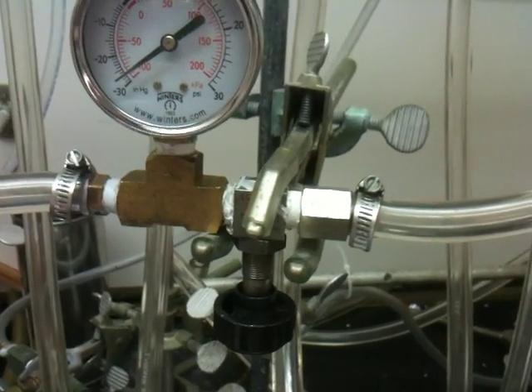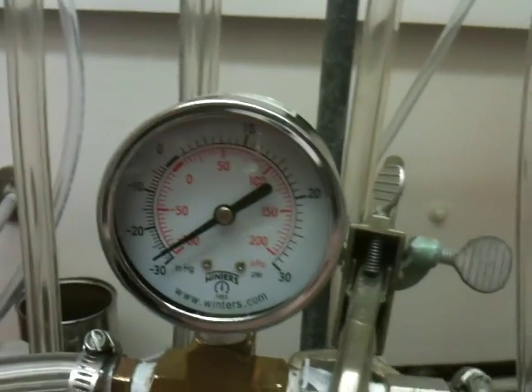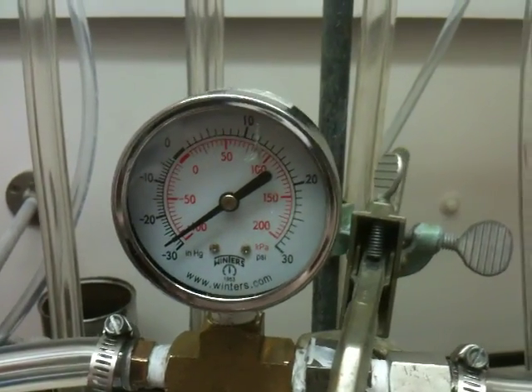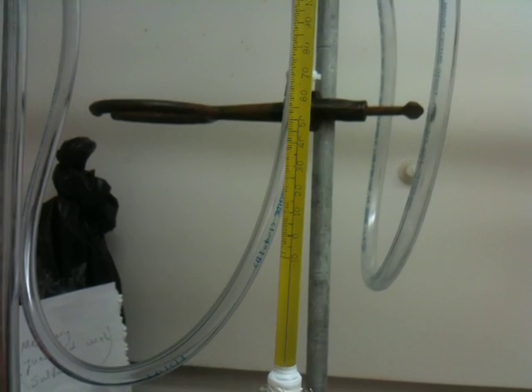After a couple of seconds the system cools down and the crazy bubbling settles. Here's the gauge — right now it's showing at minus 28 inches of mercury, and the vapor temperature is 50 degrees Celsius.